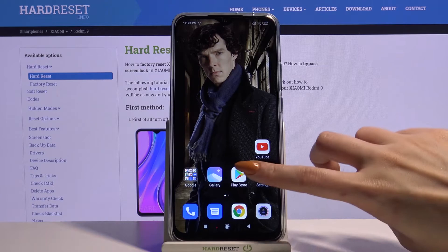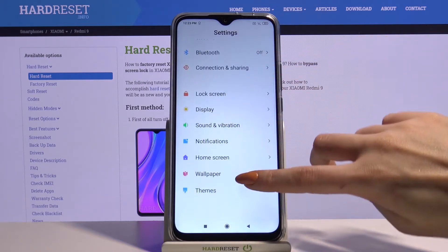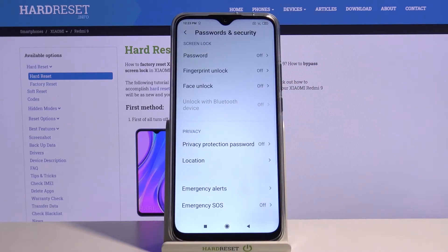Firstly, open Settings. Now scroll down and choose Password and Security, then Password.